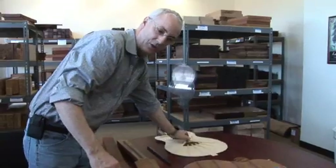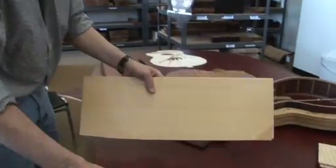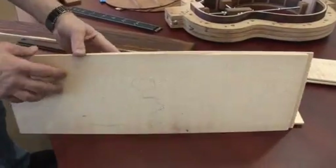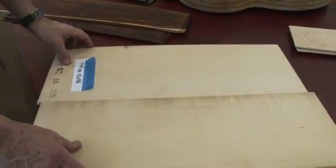We've made the decision to use two different kinds of spruce. We use German spruce — European spruce — and we use red spruce, Adirondack spruce. Those are the two kinds of spruce we generally use. This stuff has a wonderful tone.